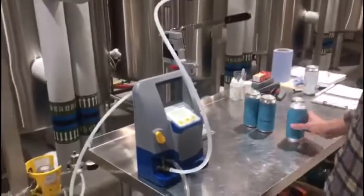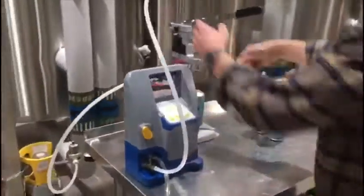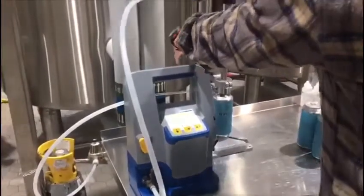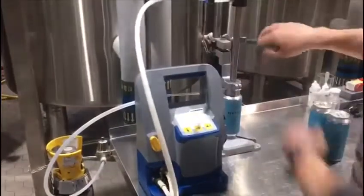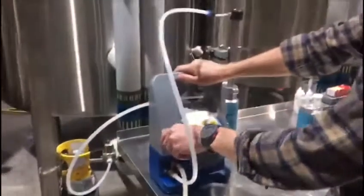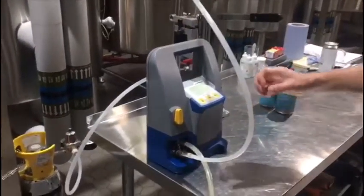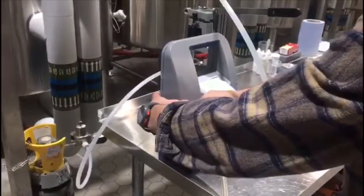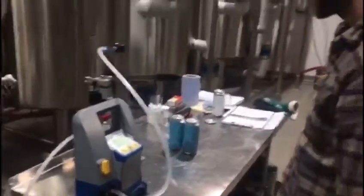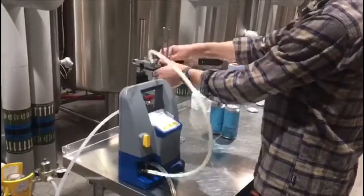We've got a piercer here. We shake the cans for a minute and place them under the piercer, then pierce the first can and start by sending some CO2 through the machine. We're going to restrict the flow on the DO meter because the chamber is quite large and the tube size is quite large — you need it to run pretty slow to get an accurate measurement. After running that for a few seconds, we'll put the plunger into the beer and start measuring.